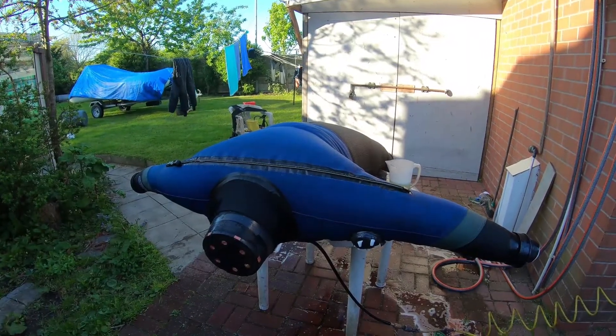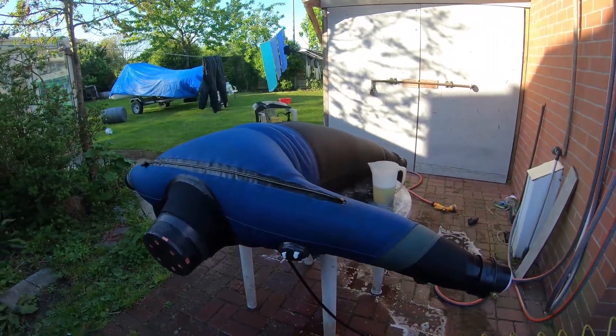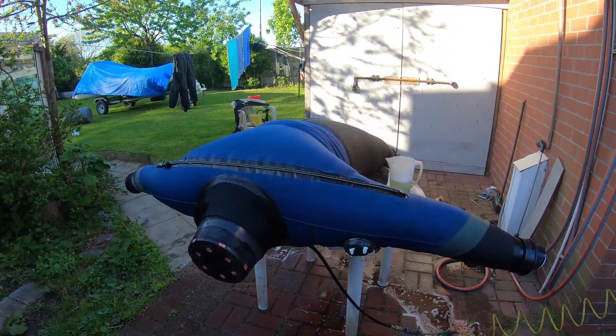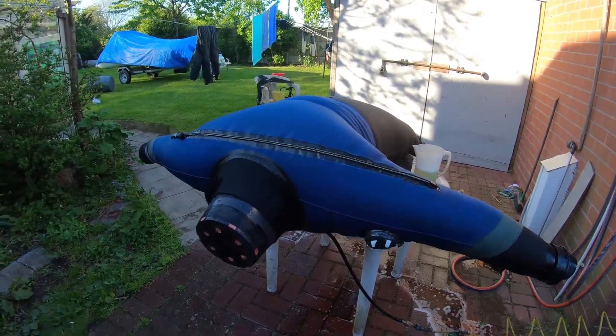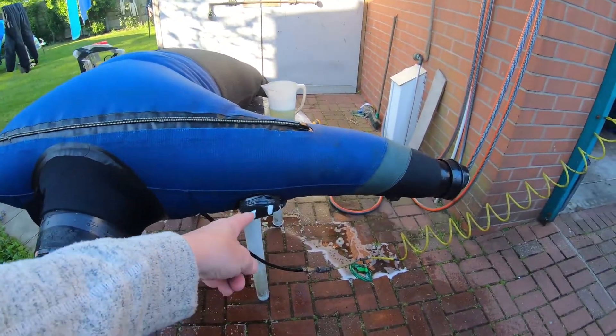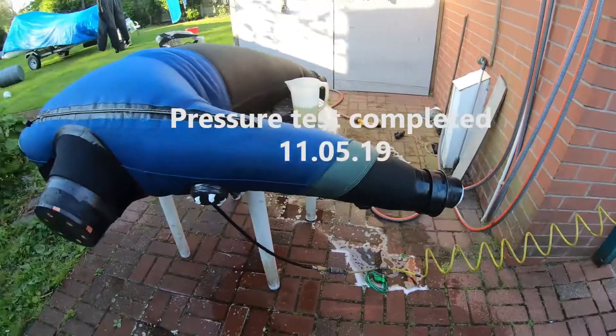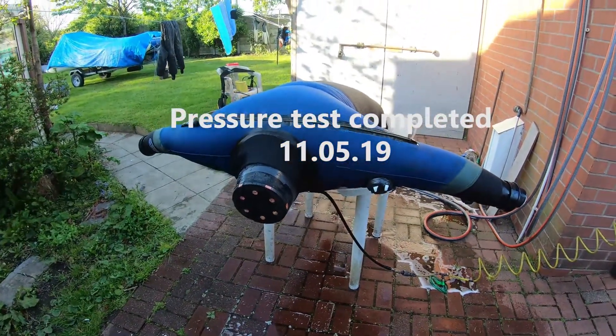That's the pressure test complete — we found a couple of small leaks that need to be repaired. When I open the zip all the air will come out, and that'll let me remove the two yogurt containers and the plant pot. Remember to take the tape off from the valves, otherwise you'll get a nasty surprise when you can't dump next time you dive. Thanks for watching.